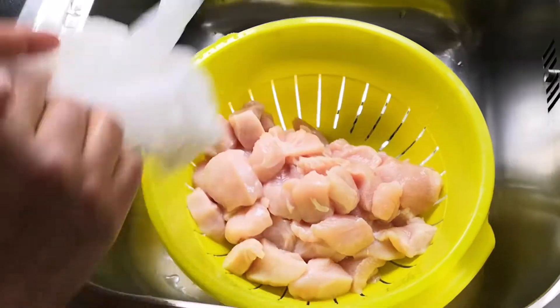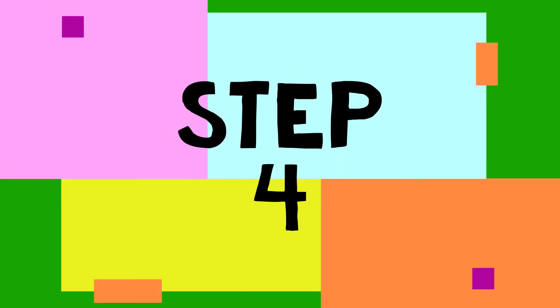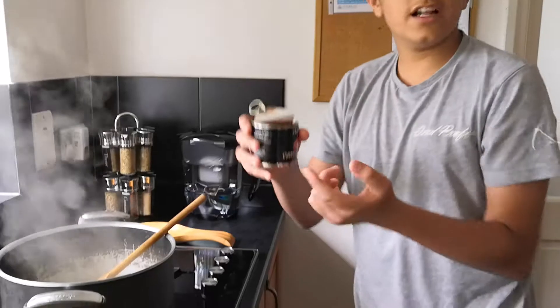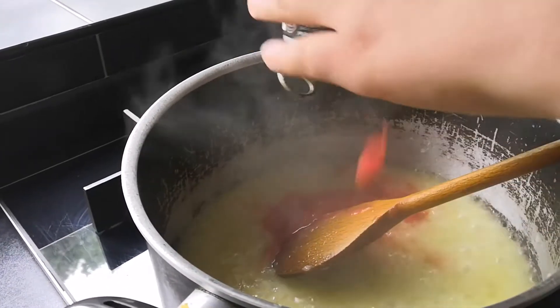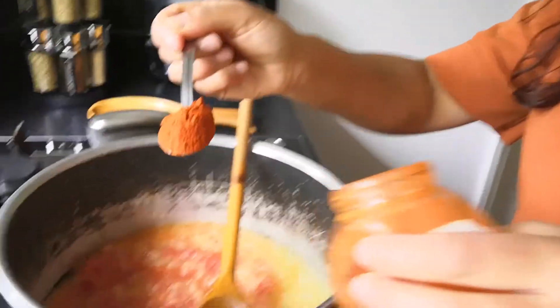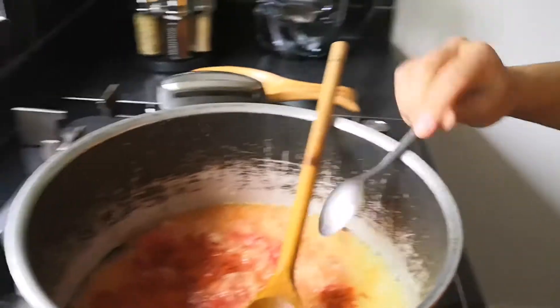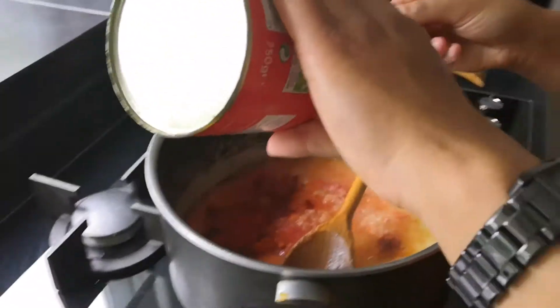I'm just going to be draining the chicken, and then we're going to put it in the pan. Now I'm going to add some red chili powder into the sauce and then some salt in as well.